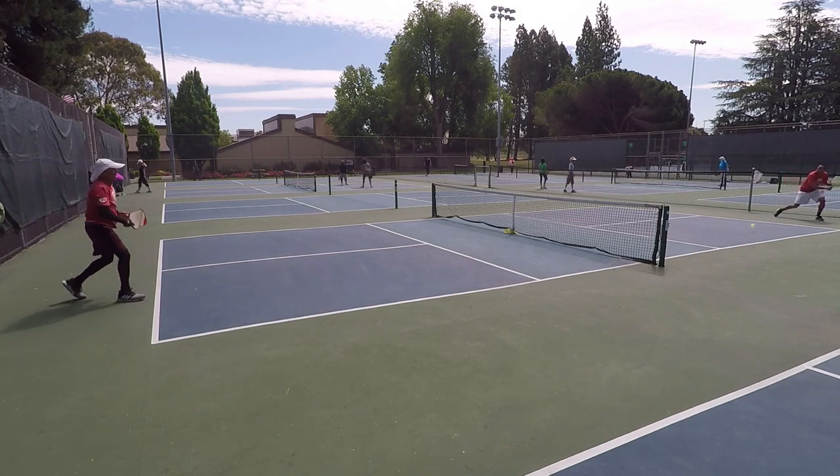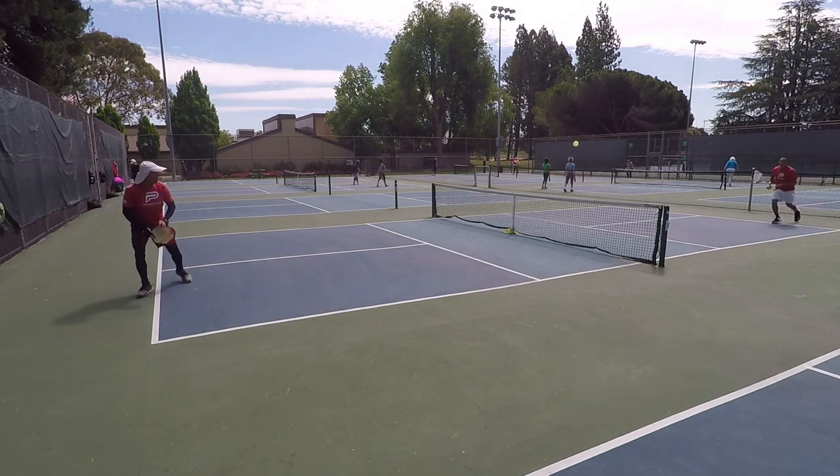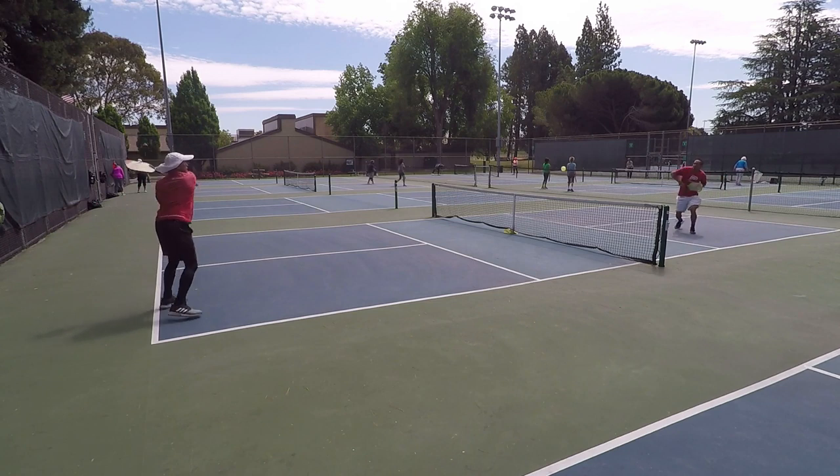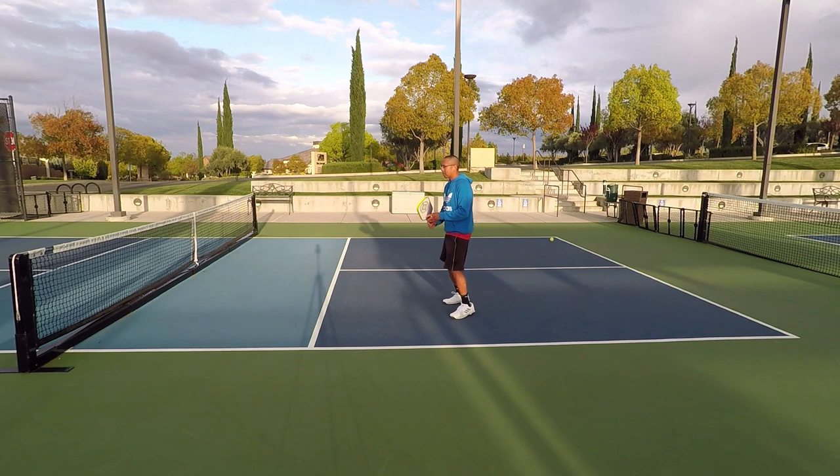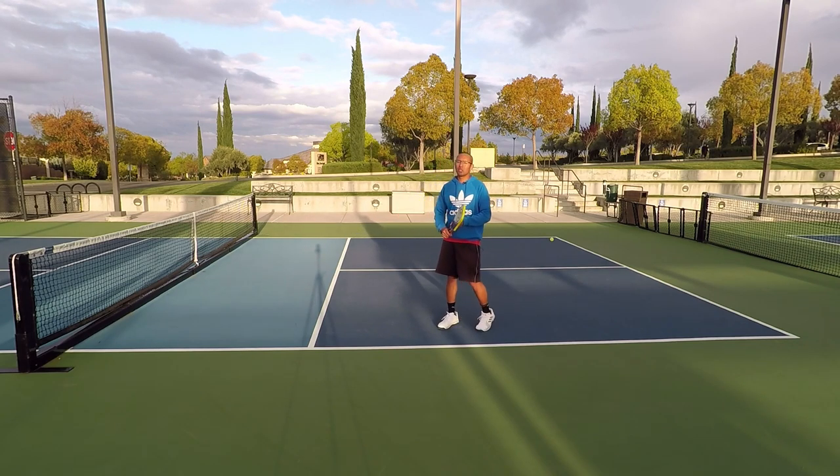My return was short and he's winding up for his third shot drive. Instead of that, I really want to split step, have my feet under me, my weight on the balls of my feet, and then hit that solid volley and then proceed to the non-volley zone line.